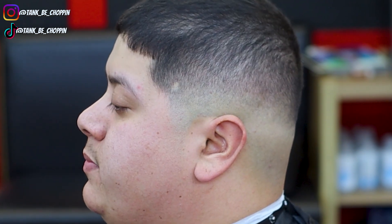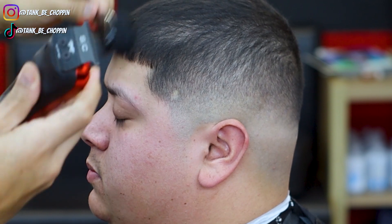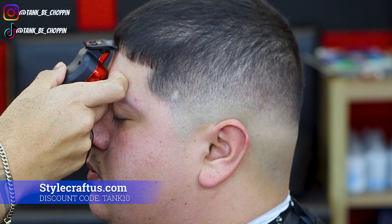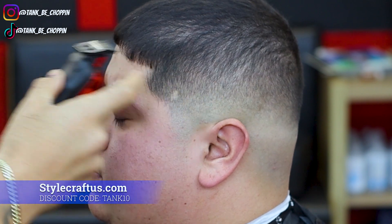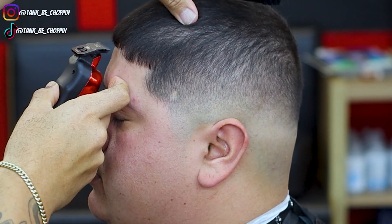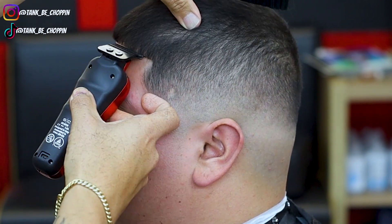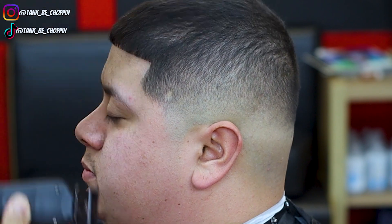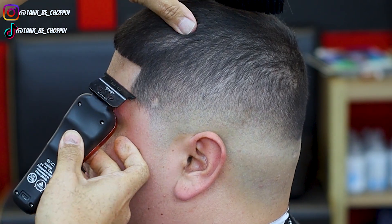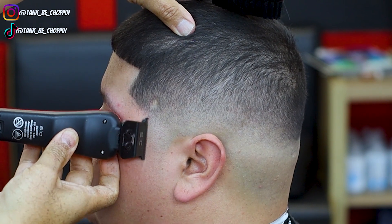Alright, we're going to move on to the lineup. We're going to start off in the middle of my client's head and then work our way over to this side of the blend.